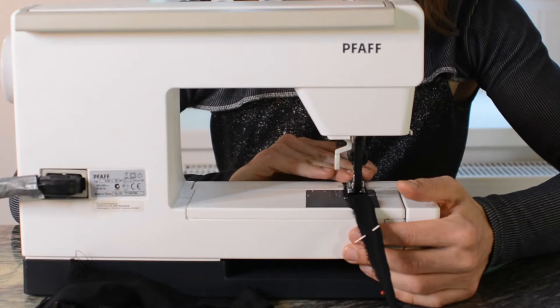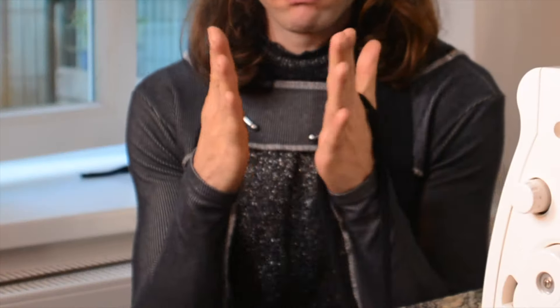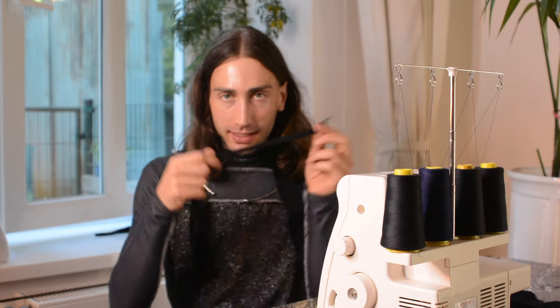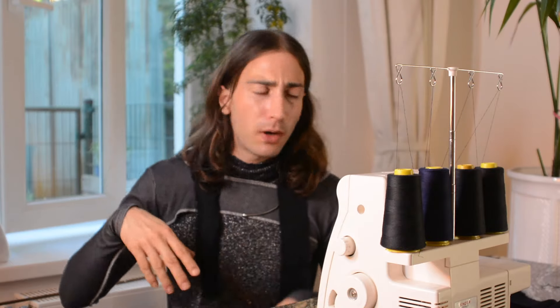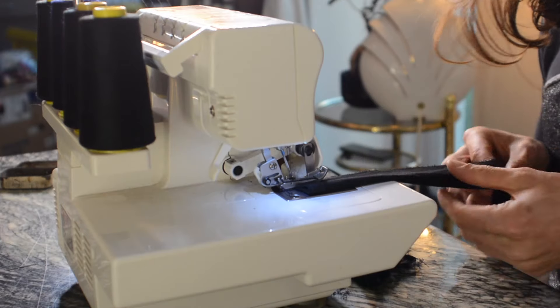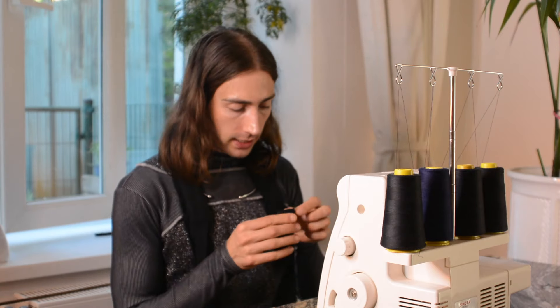I'm gonna sew the strips together lengthwise — put a little test first with the magic stick. Six hours later... it's like when you rip all these bands they always get a little bit smaller, because the ripping kind of makes them less wide. I'm gonna do these small ones — I've ripped new ones that are a little bit wider and I'm gonna sew them together so that they're really well sewn together. Vitamin shop, guys — that's my recommendation for the day.